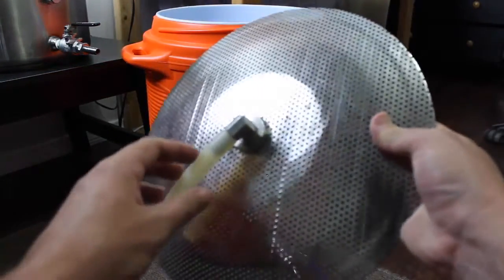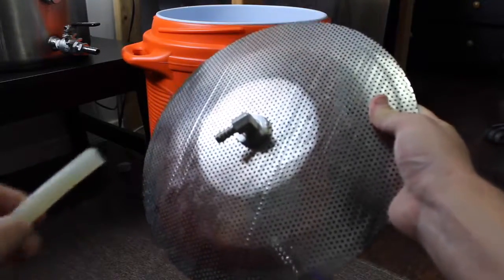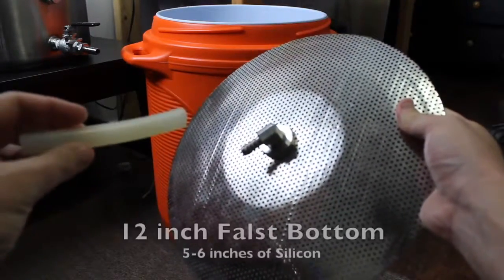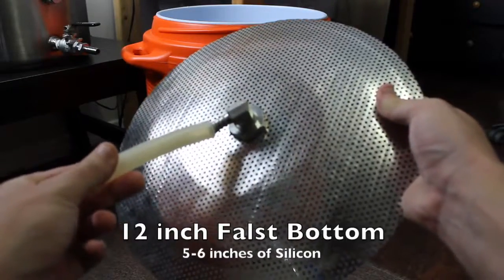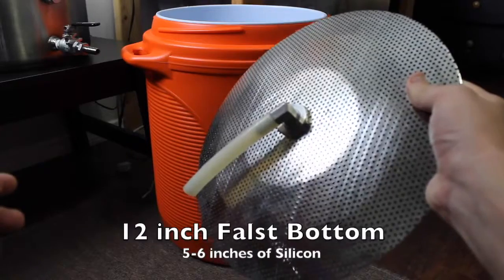I've watched a lot of YouTube videos where guys build mash tuns the cheapest way possible — you do not want to do that. You want to do it right the first time so your mash tun works well pretty much forever. Let me know if you guys want me to make a video on how to build a mash tun.